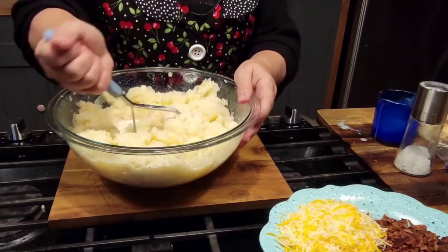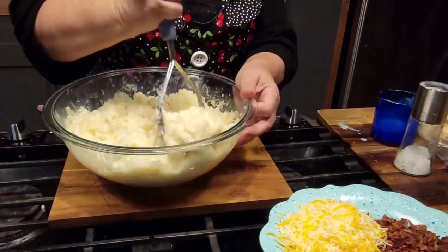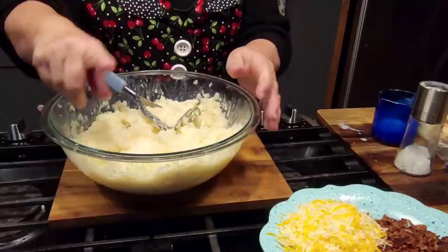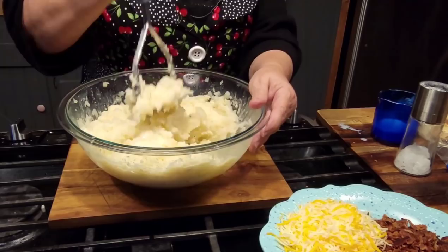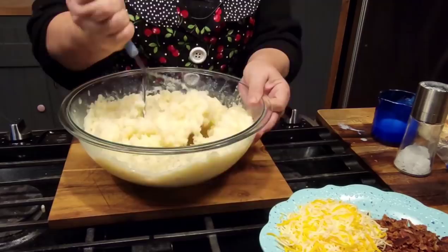A lot of y'all are new to our channel — we want to thank y'all so much for coming over and watching us, it really blesses us. If you're having trouble finding our information, on your phone or computer go down just below the video and you'll see two little arrows. Click on them and the description box will come down and give you all my information, my recipe for that day, my Amazon shop, information on my cookbook and all that stuff. I've got my oven heated to 350.